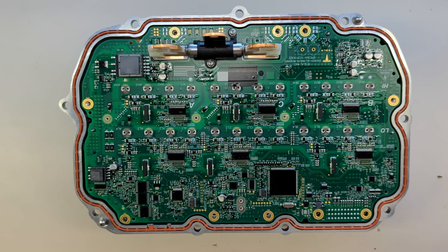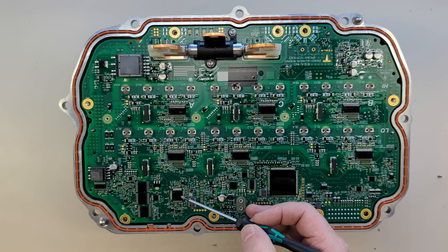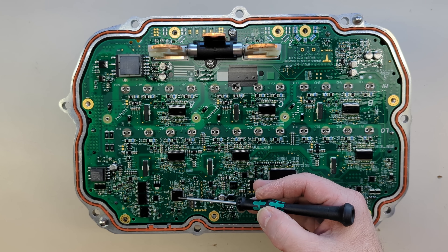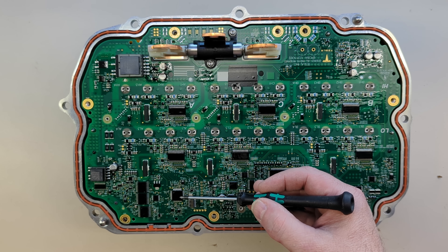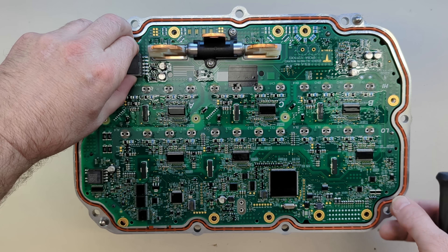Overall it's very similar to the old inverter. We have the same TMS320 dual core TI DSP — I'll put the part numbers in the description. We have a new chip here which I think is handling the pyro blow and some of the safety stuff. This is either custom Tesla silicon or house-marked — I'll put the part numbers in the description but I can't find anything on it. Overall it looks like a very similar layout: same gate drivers and stuff. The power supply is a little different. Let's get this board out.